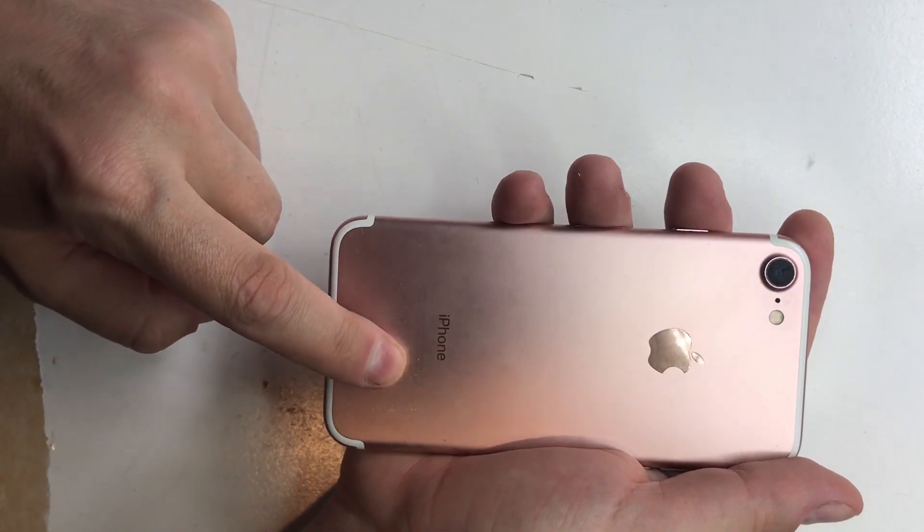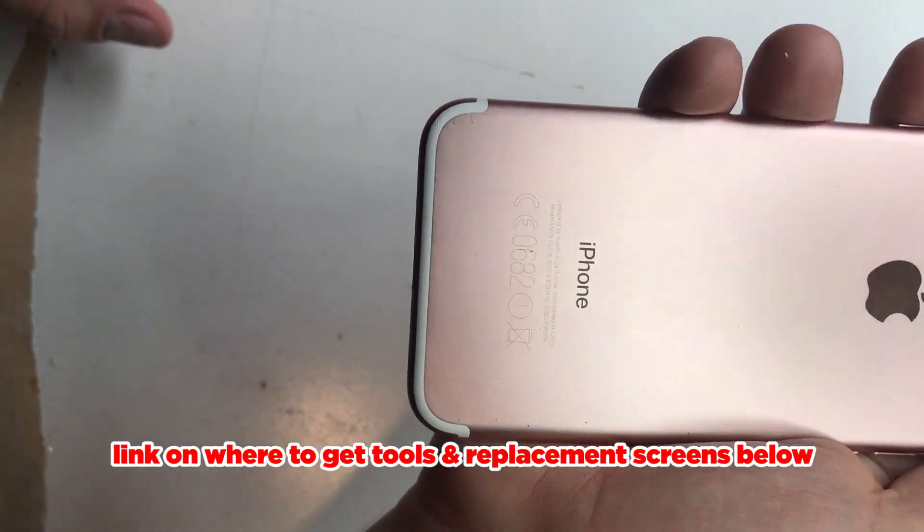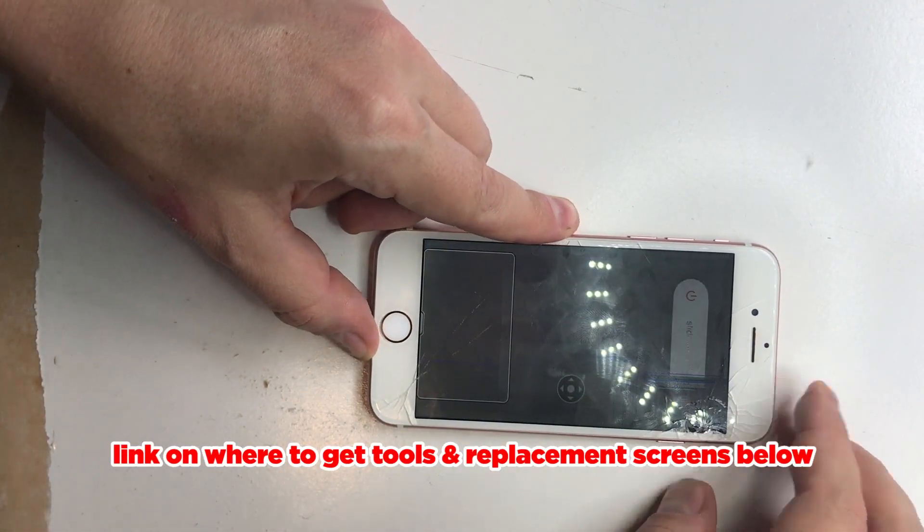Hey guys, for the screen replacement the first thing you need to do is look on the back for the model number and ensure that you do have an iPhone 7, and obviously turn off the screen.